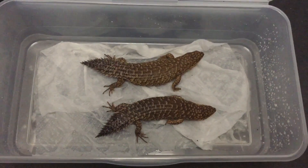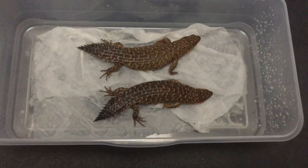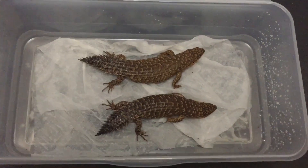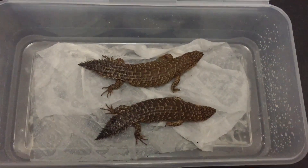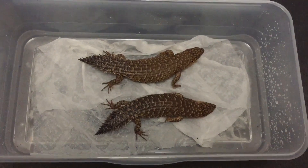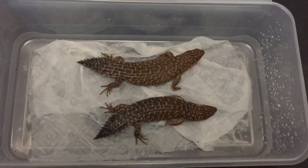These guys are pretty difficult to sex just by looking at physical characteristics such as the head, body, tail length and width. A lot of people when they sex them kind of go off of these features, and from what I've been hearing it's probably anywhere between 60 to 80 percent accurate.